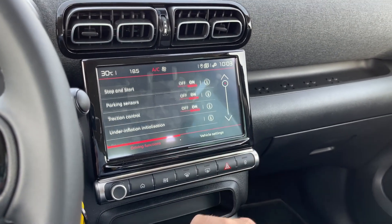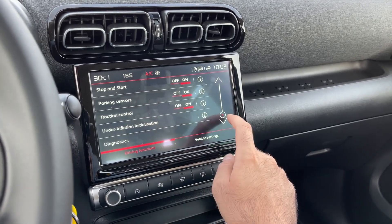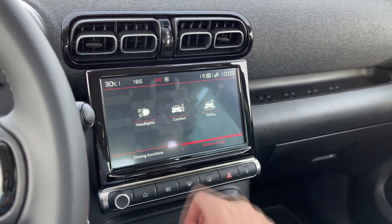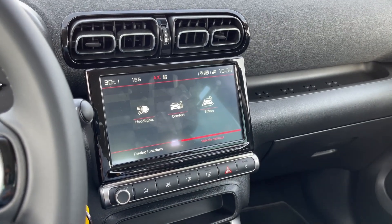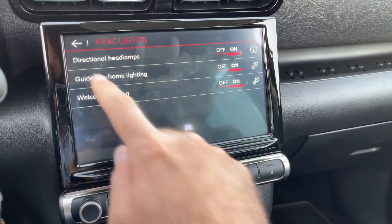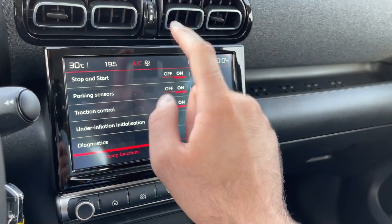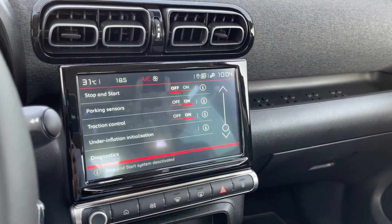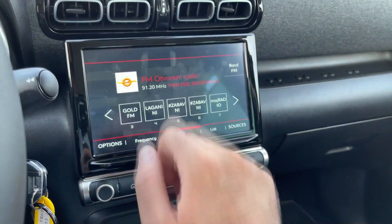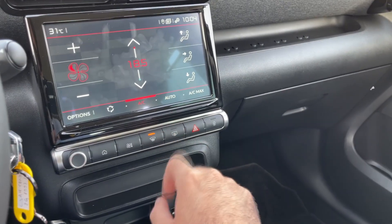This car has up to 12 driver assist and safety systems and you can configure various things in here. Under safety you see the active safety brake, driver attention warning and speed recommendation — you can turn those on or off, though I suggest you keep those on. Rear wiper in reverse is turned on. Headlight controls — directional headlamps, guide me home lighting and welcome lighting are all turned on. To turn off the start-stop system you press here. You can also go to the home menu with just this button. The AC shortcut is here and this is to defrost the windows.